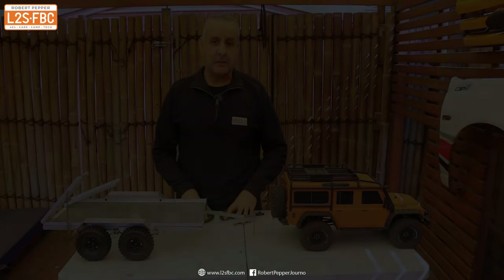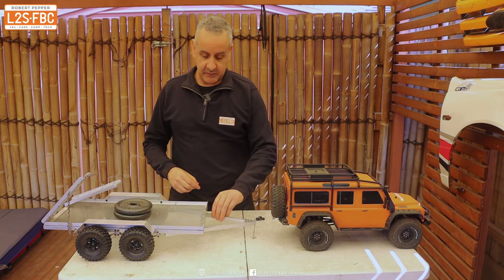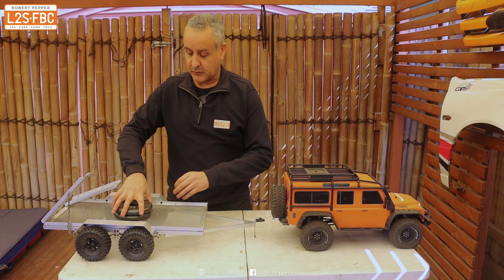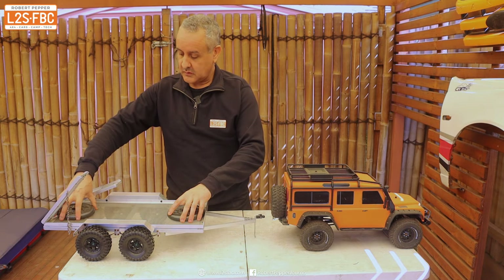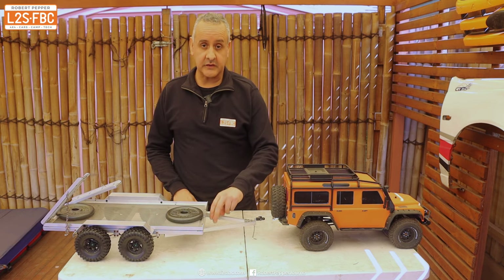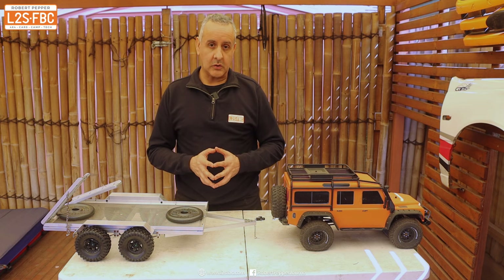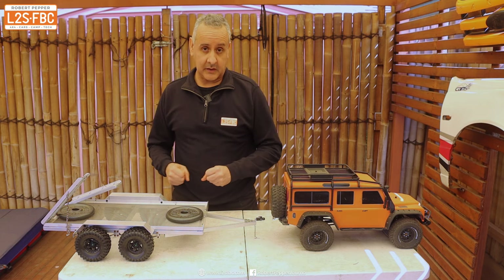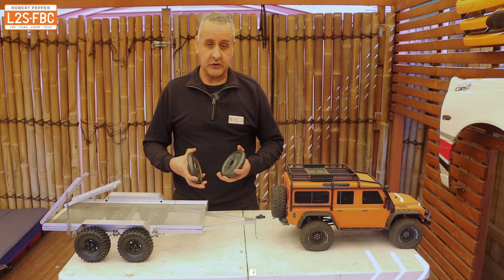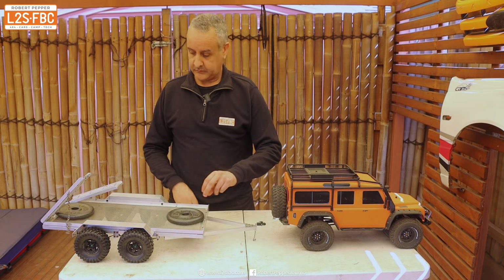That second combination will be dramatically less stable than the first, because the weights are further away from the axles. Back to the physical trailer: with the two weights placed over the axles, displacing the trailer shows it doesn't bounce much and comes straight back to level. When we move one weight to the front and one to the back — same tow ball mass — displacing it again shows it takes a lot longer to return to level. Weights at either end versus weights in the middle: the difference is clear.